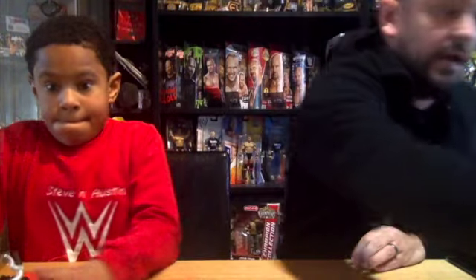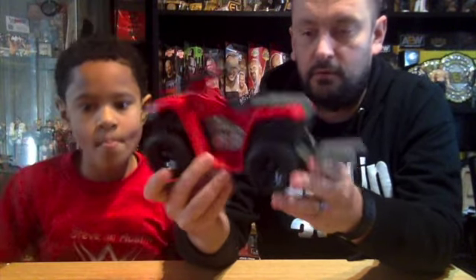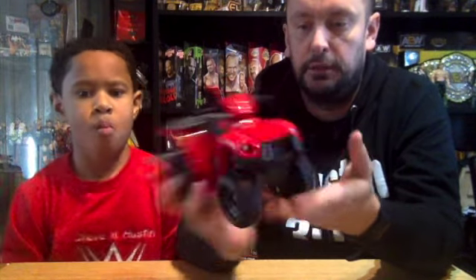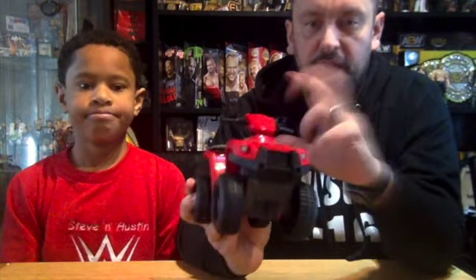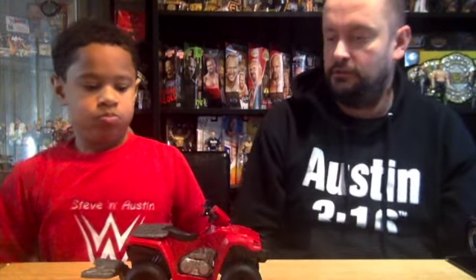Next up, we had the all-terrain vehicle, or the quad bike as we call it over here in the UK. This came with a Big E figure. I've seen a few people spray this all black and try to make it into a Steve Austin version. But yeah, that's the quad bike — Austin's going to show us what it does.